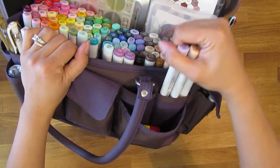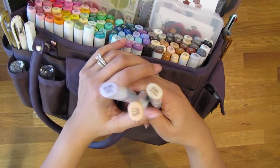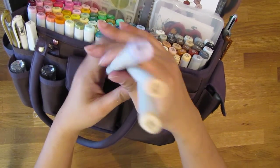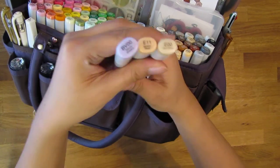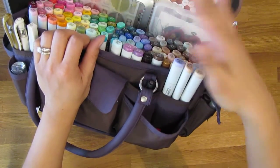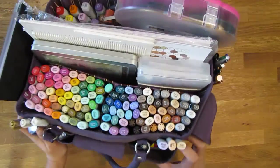These three little markers here — this is my go-to color combo for when I color images for skin. The colors are BV00, E11, and E00. This is what I use and I really like the combo, so I just keep it separate so it's more accessible to me when I color.